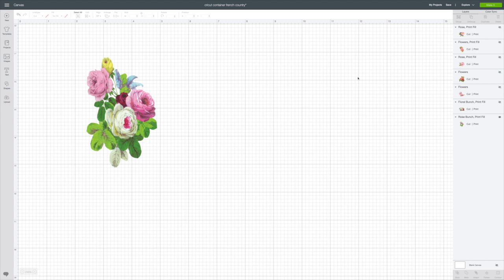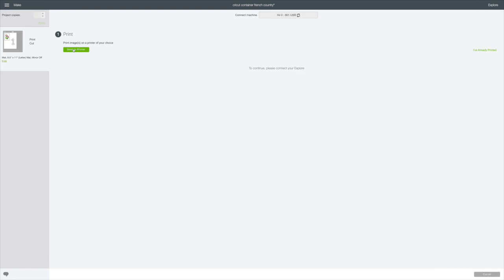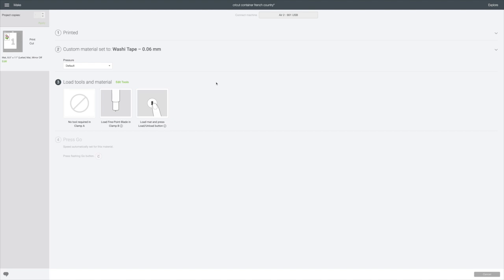Now we're going to go to Make It in the top right corner. I don't want to mirror my image at all, so I'll hit Continue in the bottom right corner and send it to the printer. I have my Cricut set on custom, I'll leave the bleed on, and hit Print. For the cut setting, I'm going to select my washi tape setting because it works best with this. The next time you see me, we'll be cutting out this really cute decal.